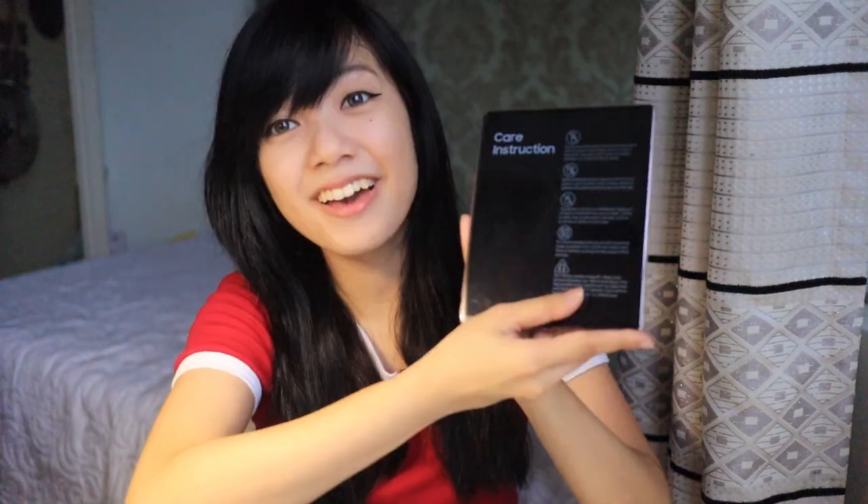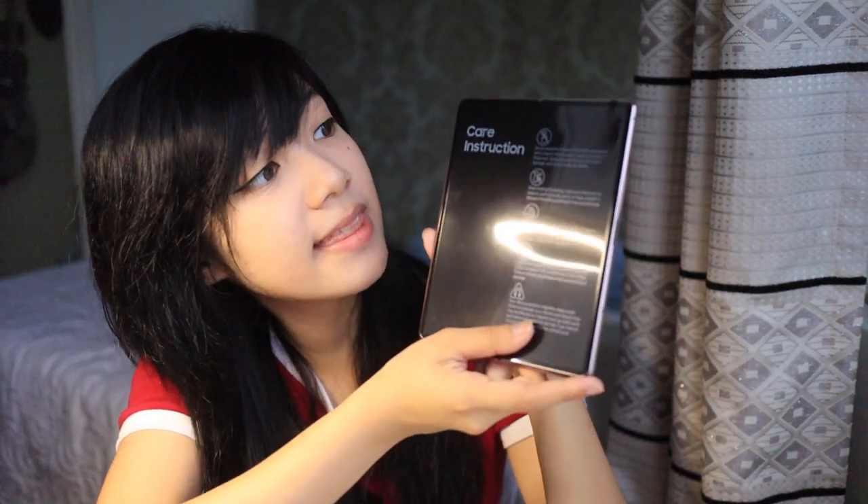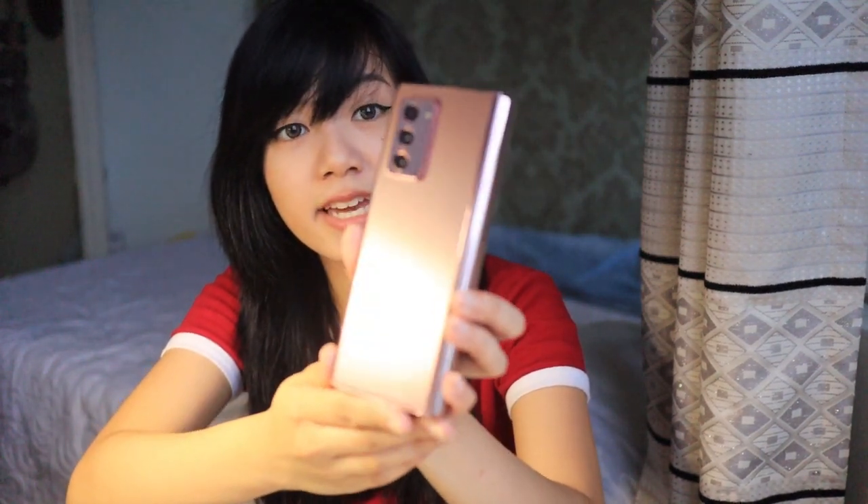First you are greeted with a paper sleeve with the documentations you need. This is the phone, and it does come with a care instruction manual that you have to read. This is my first time holding a foldable phone so I am handling it with the utmost care. I've never touched or folded a foldable phone before, so this is going to be pretty exciting — first fold. Oh my gosh, okay, so now that it's folded it looks like a regular phone.